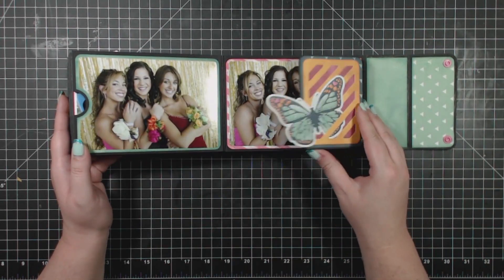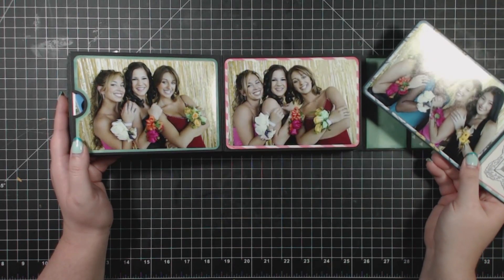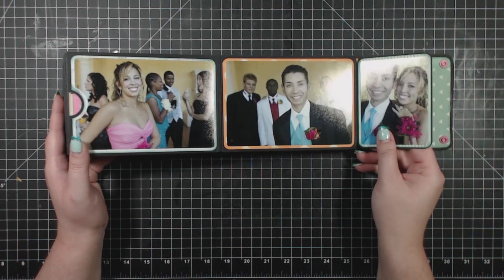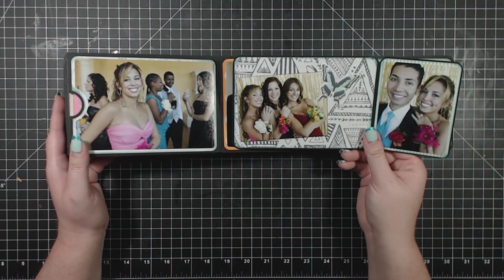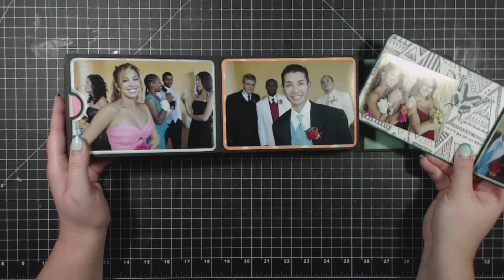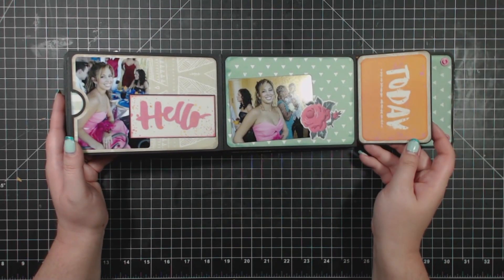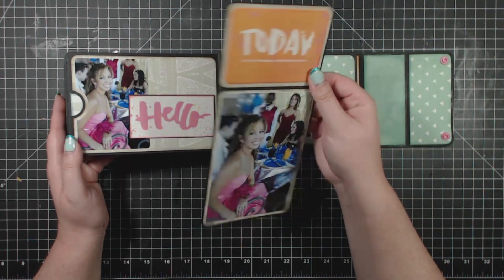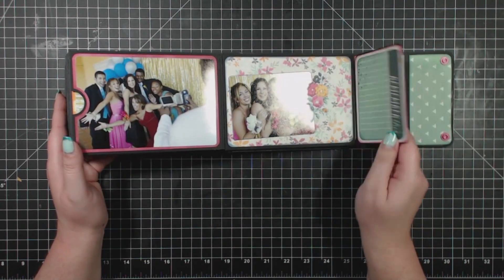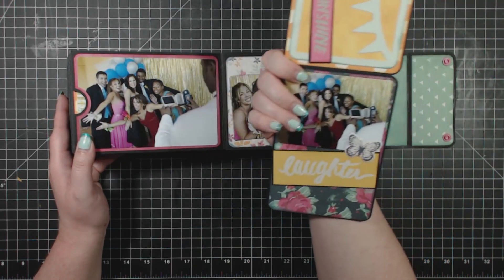It was just a lot of fun to work with all of these really bright papers and bright patterns, and it's really great for all occasions. You can choose your own papers to highlight whatever photos you need, whether it's baby or wedding or whatever you've got going on. There are 50 photos in here and the photos don't look crowded — they have plenty of room to breathe. And they're big, full-sized photographs — no need to cut them down.